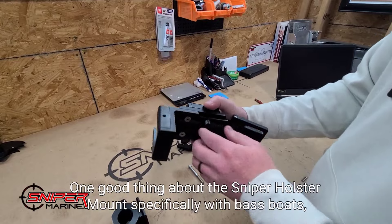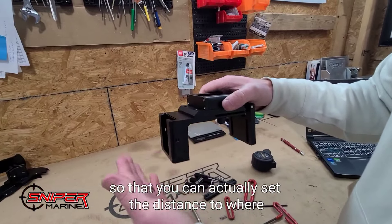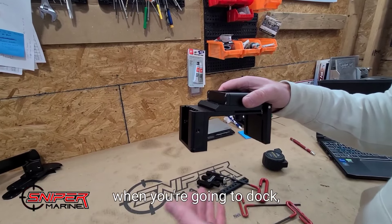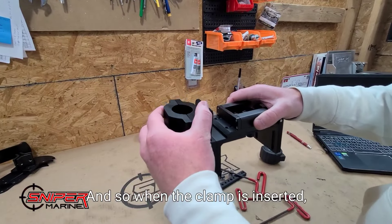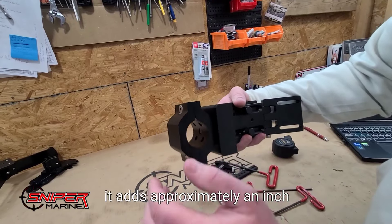One good thing about the Sniper holster mount, specifically with bass boats, is that you can actually set the distance so that the holster sits inside the rubber of the boat. That way it doesn't stick outside when you're going to dock so you don't catch it on something. When the clamp is inserted, that's what overcomes the edge — when the clamp goes into the holster, it adds approximately an inch.